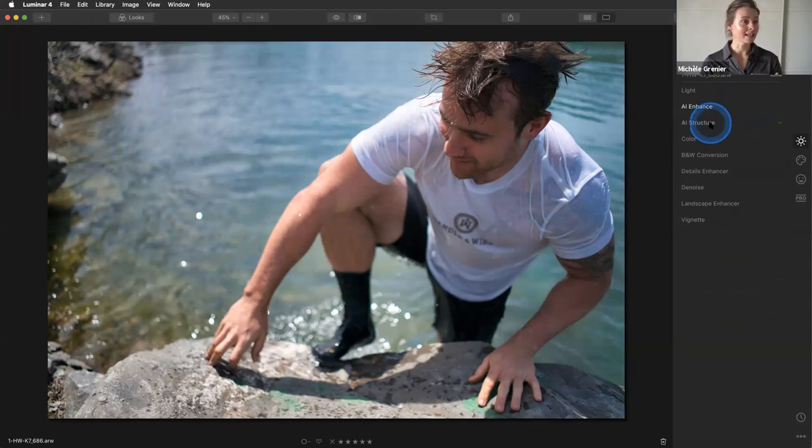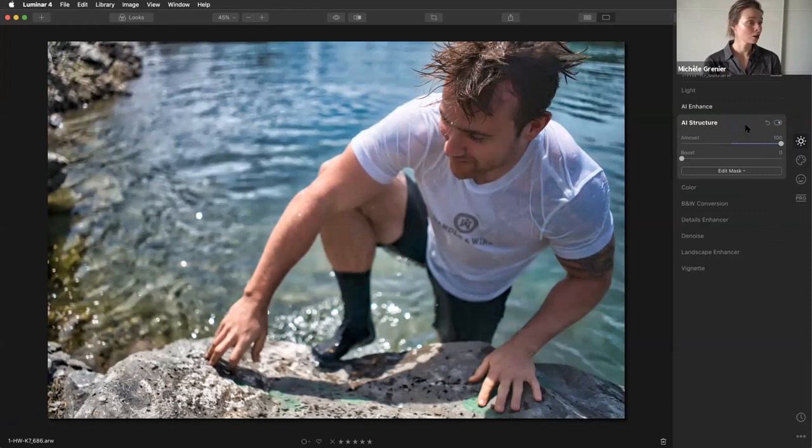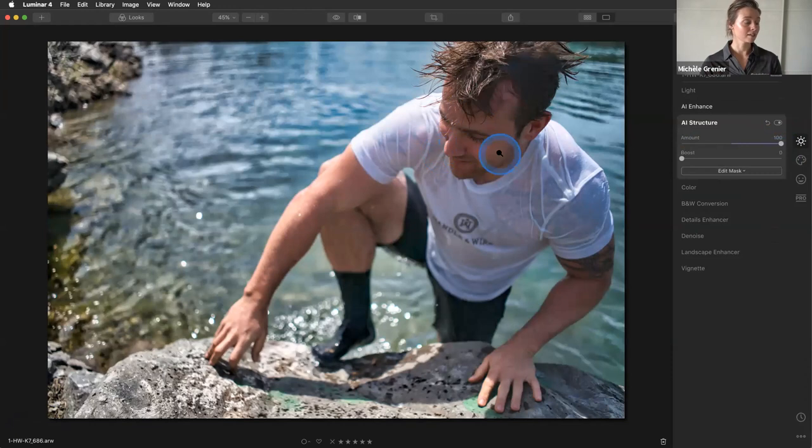The second tool is AI Structure. Once again, the artificial intelligence recognizes what's in the scene, and very importantly, it also recognizes where skin is showing in the image — it will not touch the skin at all. With a traditional structure tool it enhances structure everywhere, but with AI Structure, look at the before and after: everything else is enhanced, but not the face. It preserves the skin, which is amazing.